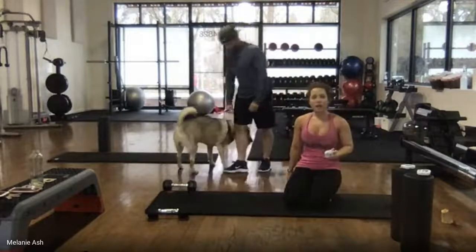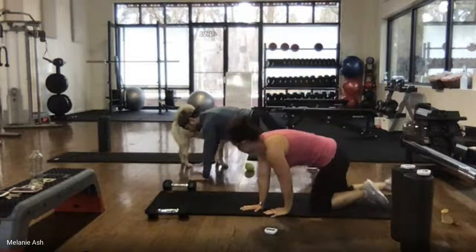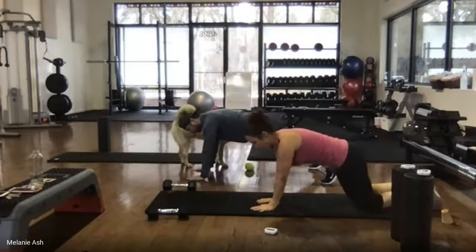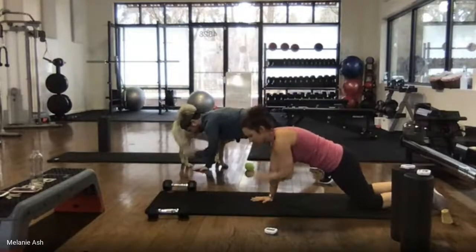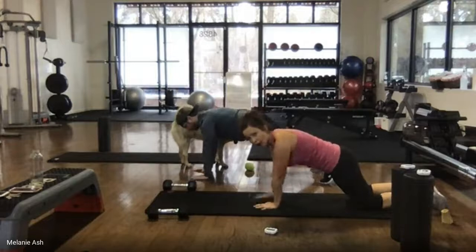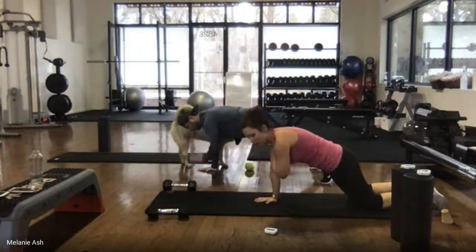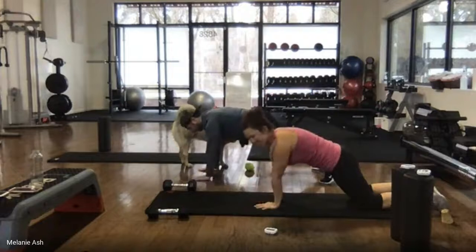45 seconds on the clock, ready — begin. Jason's going to do that high intensity up in a high plank, I'm going to do my knees. Focus on pushing down into the hand that's on the ground so that you're not rocking very much from side to side. Try to stay still and tight.